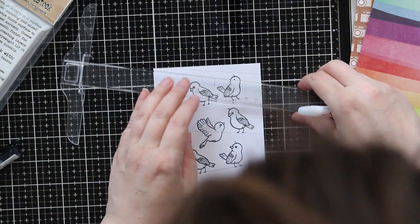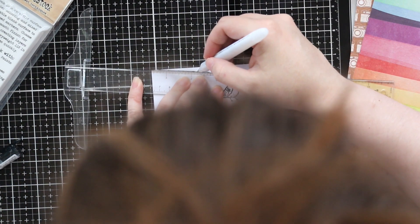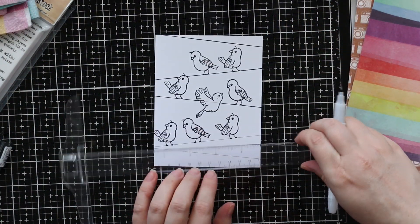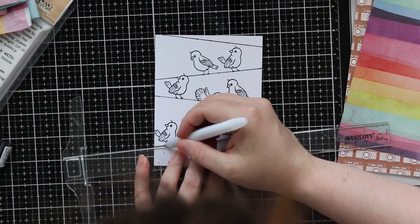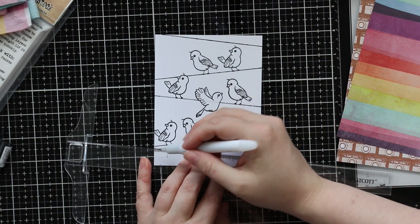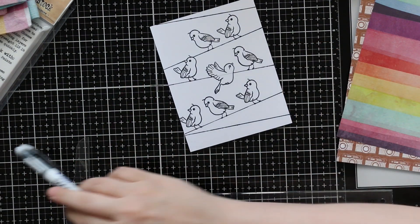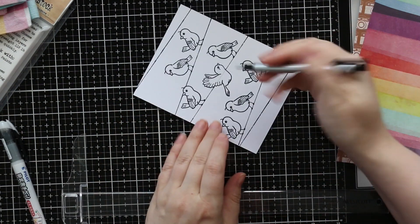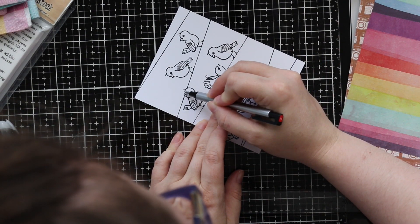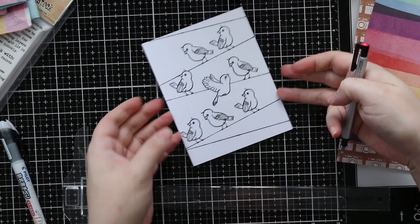So once I was happy with everything, I go in with a Pilot envelope addressing pen — I'll have links to everything — it's just a really, really good, very black pen. I just go along, and of course my head gets in the way. I didn't even realize until I started editing, because I was trying to make sure I was lining up the ruler again with those pencil lines, so I was looking straight down. I made sure to omit the areas where the one little bird's head is and then that flying bird. So those little pencil lines I'm just erasing with my tiny little Mono Zero eraser because it's got the perfect fine tip. Once I get that erased, this is all good to go to start coloring.